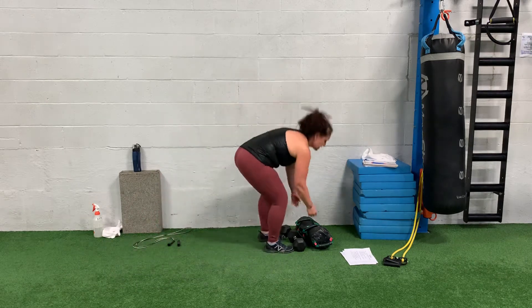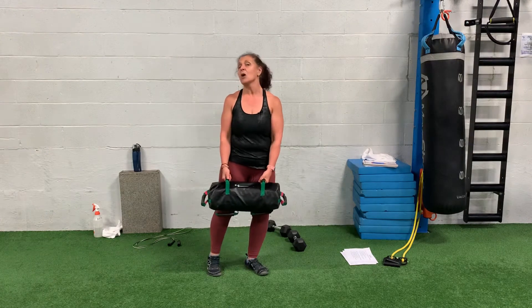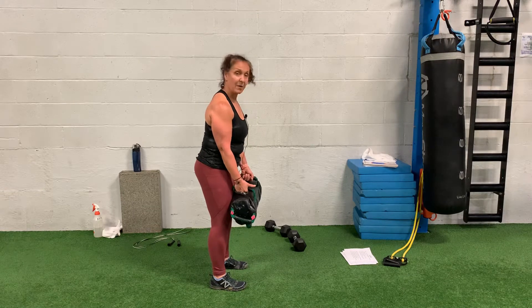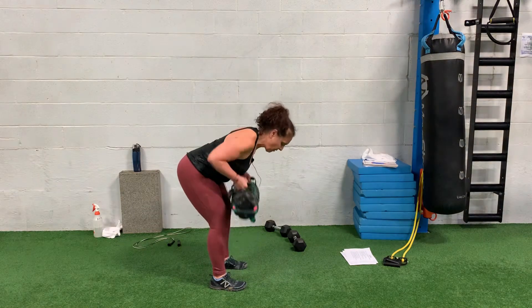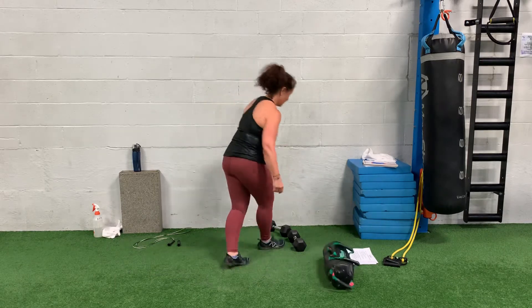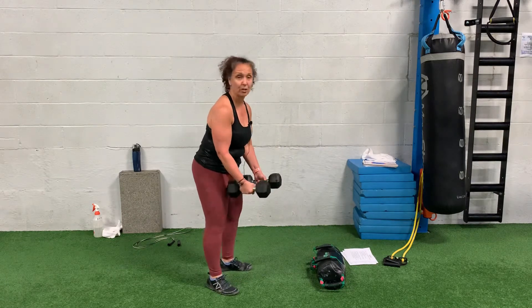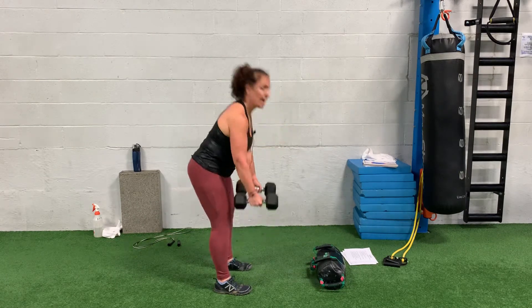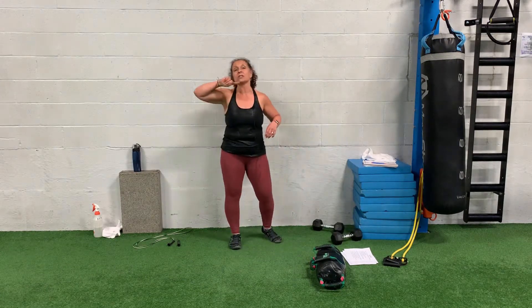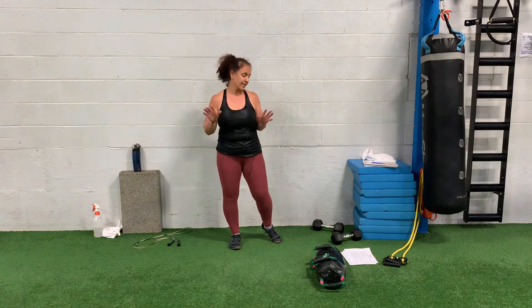Your fourth move is an RDL with a row. You can either use a sandbag or dumbbells. If you're using a sandbag, rip the bag apart, pull on that neutral grip, down, row it up and up. If you want to use dumbbells, make sure the hands are still in a neutral grip, hand down, row it up and up. Those are the first four. You're going to do those at least two to three rounds, 30 seconds on, 30 seconds off.